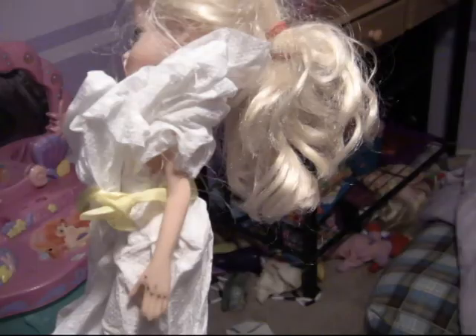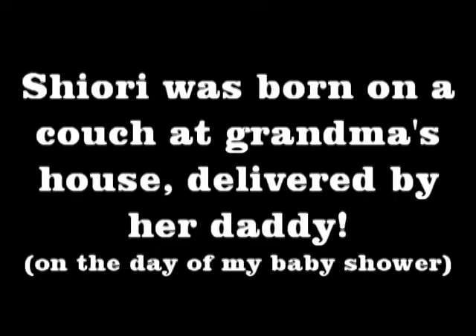Shori is inventive just like me, and she made a dress for her dolls out of paper towels and ribbon. Shori was born on the couch at my mother's house, and she was delivered by my husband, Matthew, on the day of my baby shower.